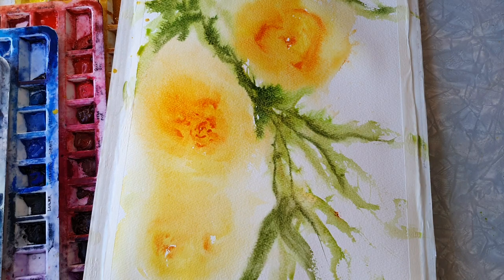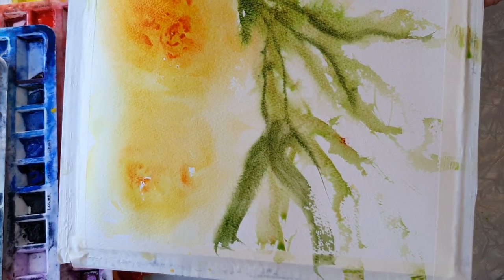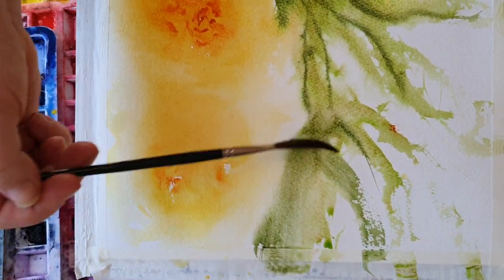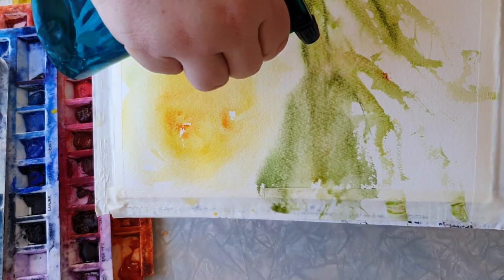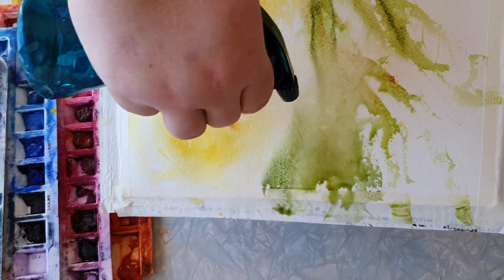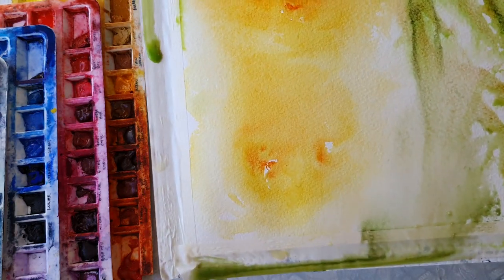I don't like what happened there - it's too strong. So I'm actually just gonna use water and lift it off the page. Ta-da!